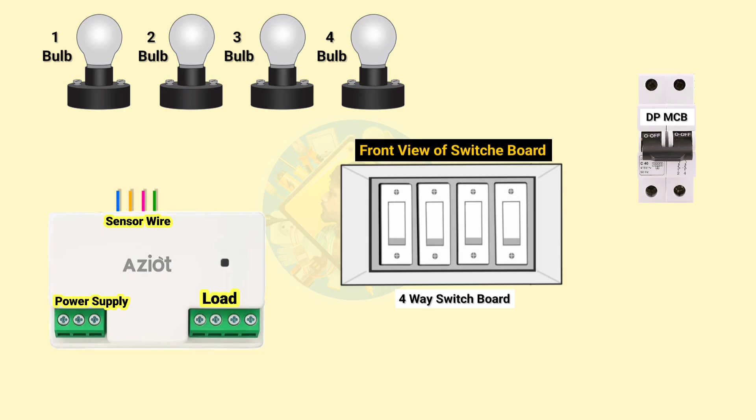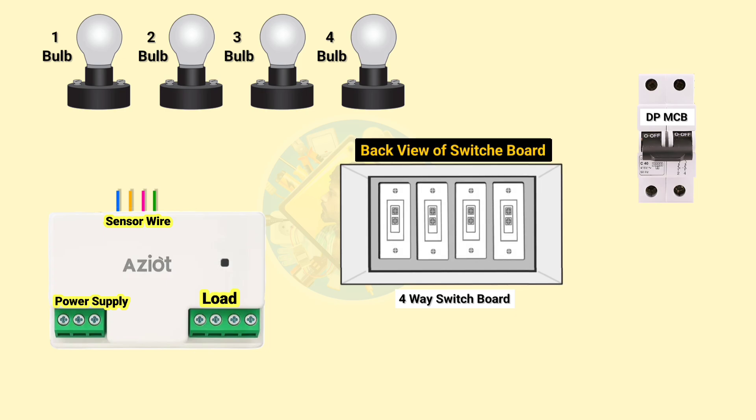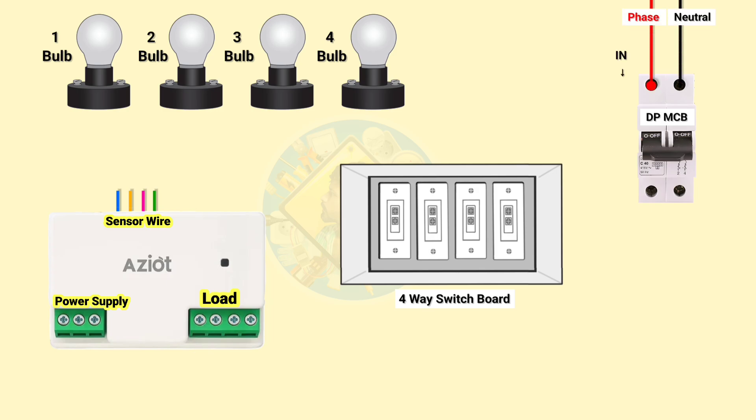Let's understand how wiring is done. At first we have to connect phase and neutral wires in DPMCB. Now connect the phase wire in the bottom terminals of the four switches. After that connect four bulbs one by one in their corresponding switches.